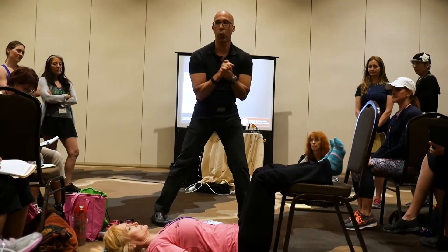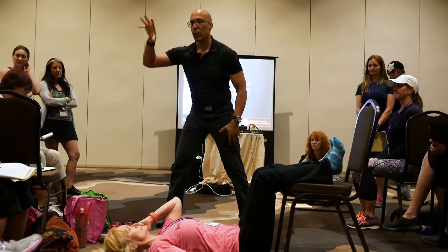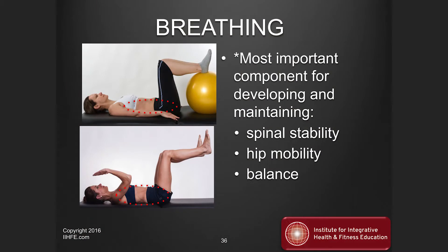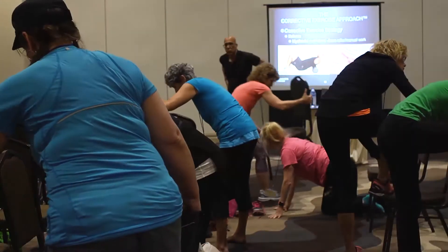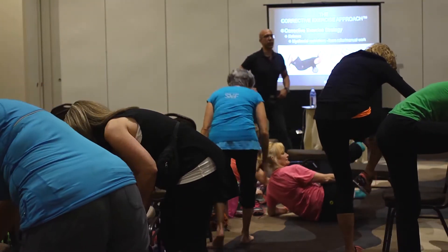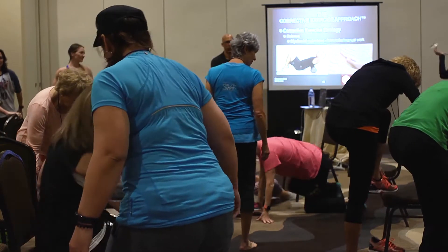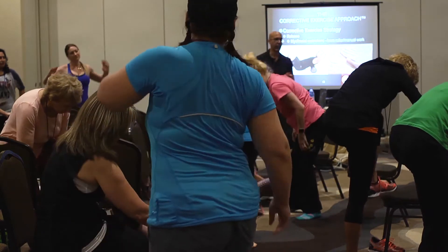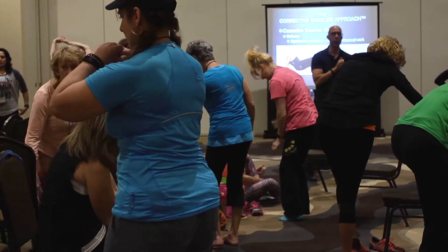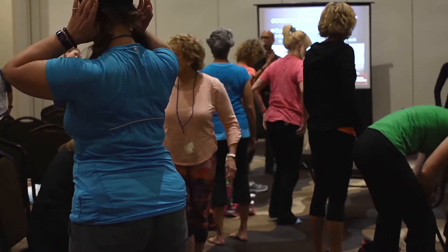So now you're each going to go through this process. Find yourself some space with a chair. We've got enough space in this room. Find yourself some space because you're going to do a self-assessment. Thank you so much, Dale. So just find some space, take your shoes off, and first stand, please.